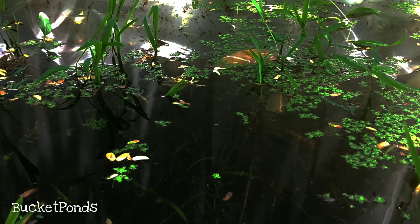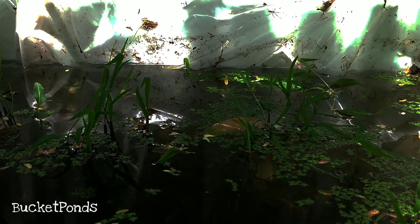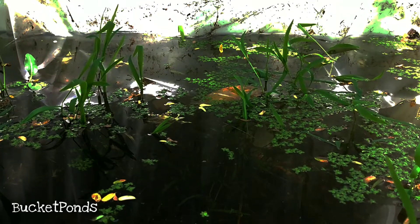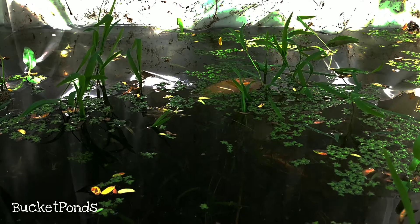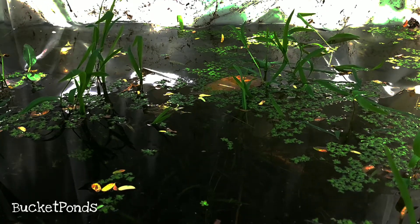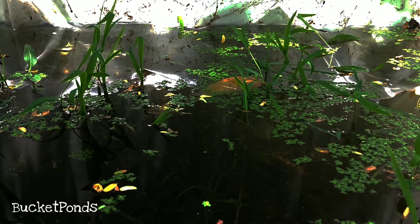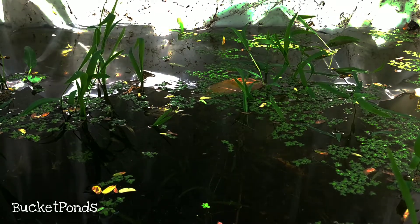I'll keep you guys posted on that. My name is Bucket Ponds. If you enjoyed the video and enjoy my projects, please like and subscribe. We're up to about 135 subscribers now. We recently qualified for a custom URL, so it's just youtube.com/c/bucketponds — no more big line of gibberish in the link. Just type that in, nice and simple. Subscribe to the channel if you want to help me out. Thanks for watching. Love you guys, have a great day.